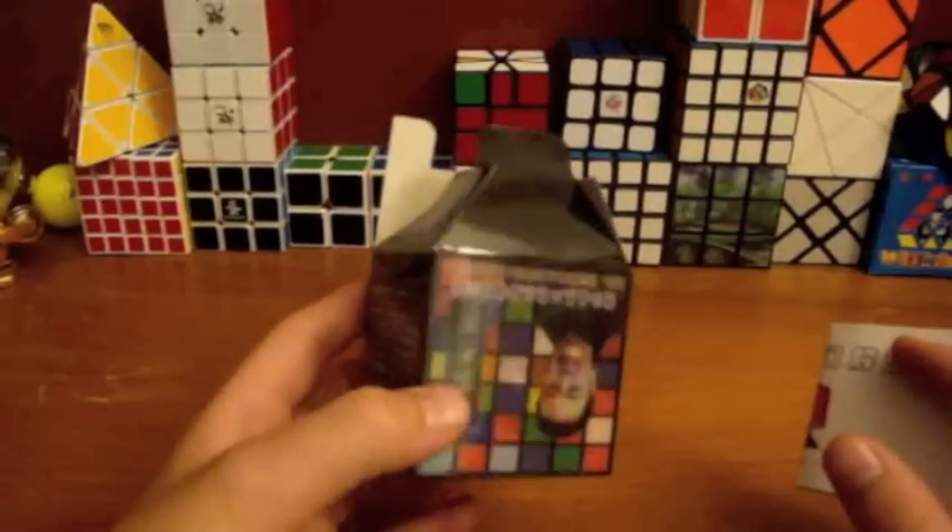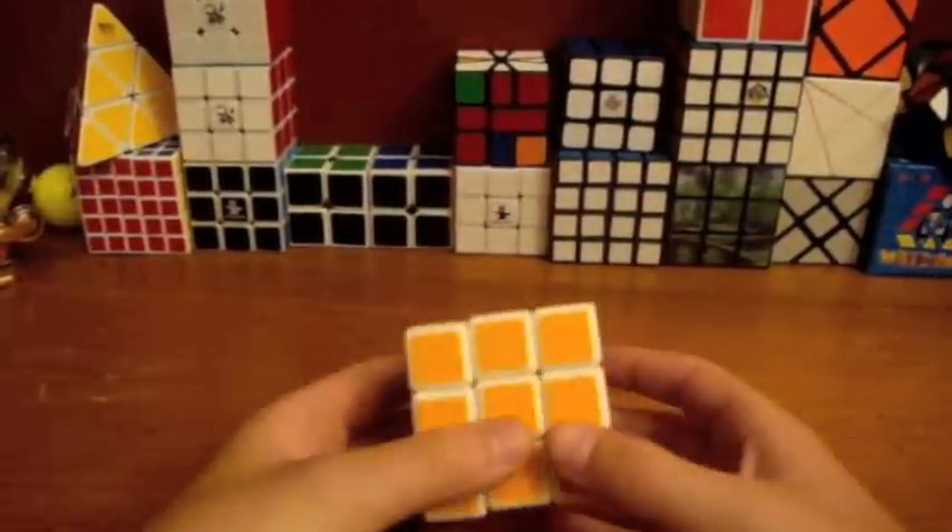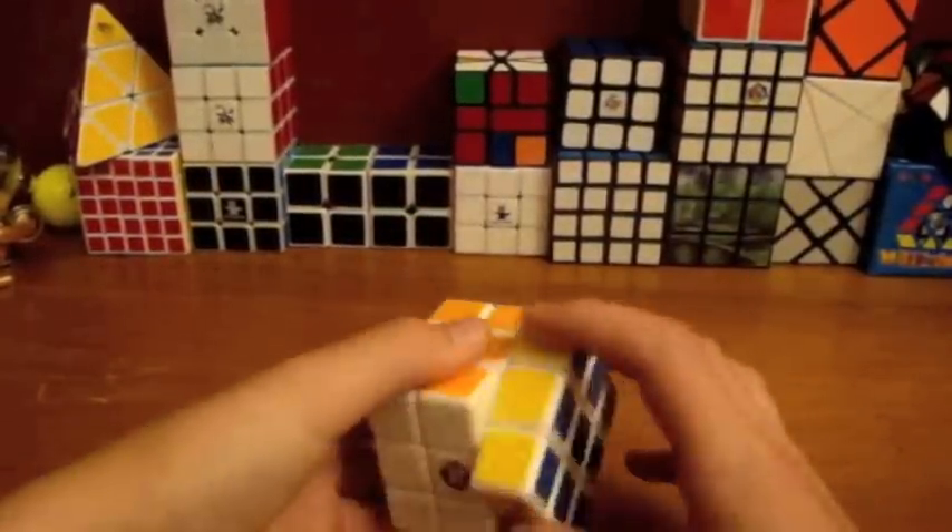The box is really cool. The box is pretty cool, but on the cube, first turns — this thing is awesome.